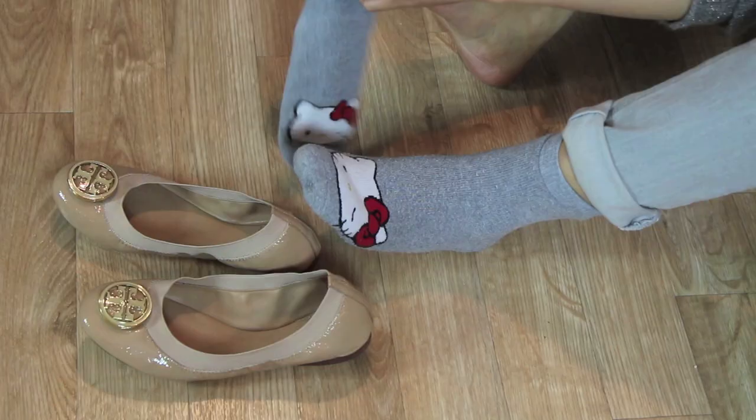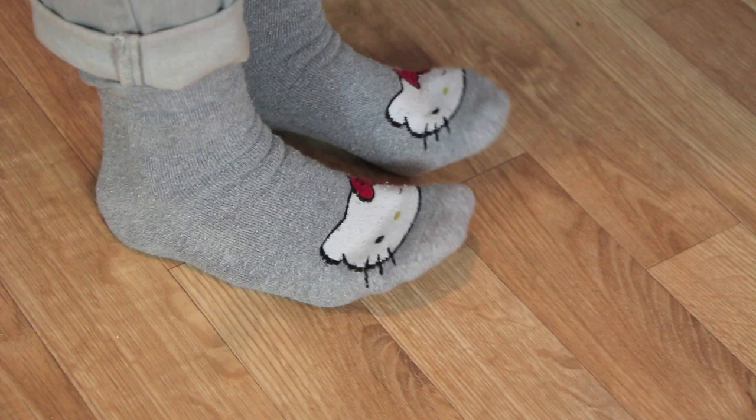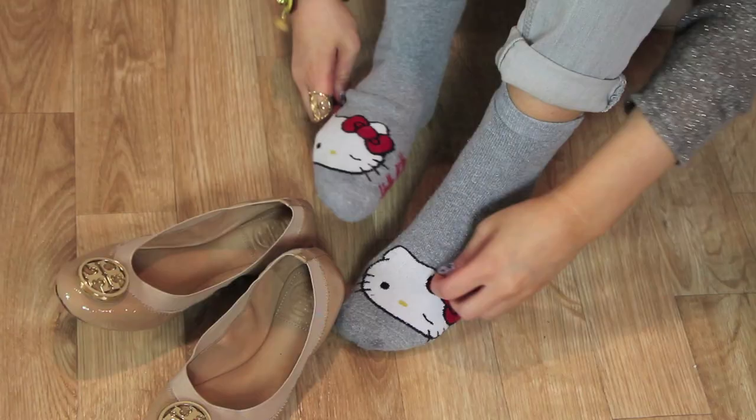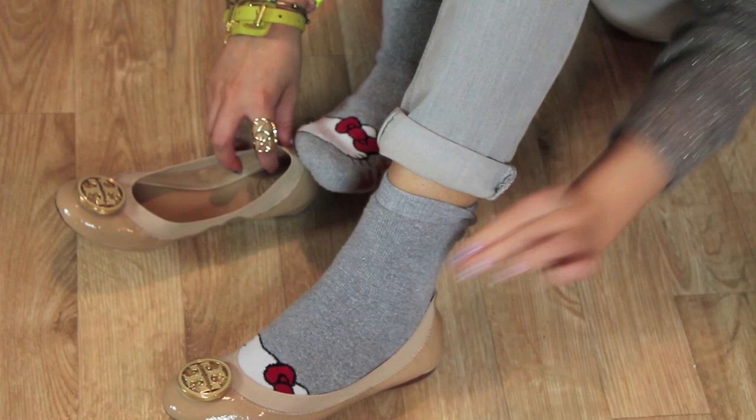It's time to break them in. Wear your thick socks and practice wiggling your toes up and down. Flexing your toes will help stretch out the leather or any other type of shoe fabric. Slide your shoes back on — it's definitely not the most fashionable look or comfortable, because it's snug and tight with those thick socks.